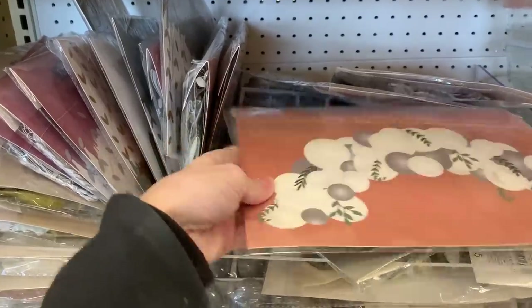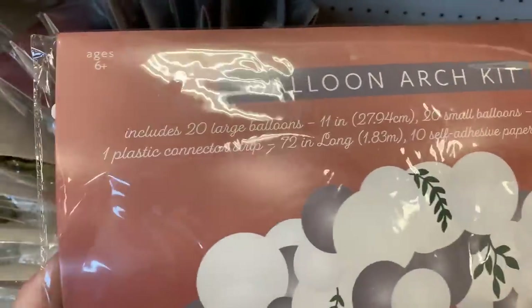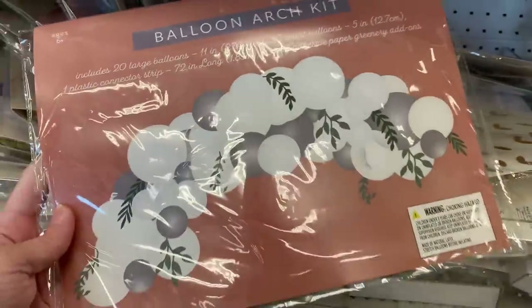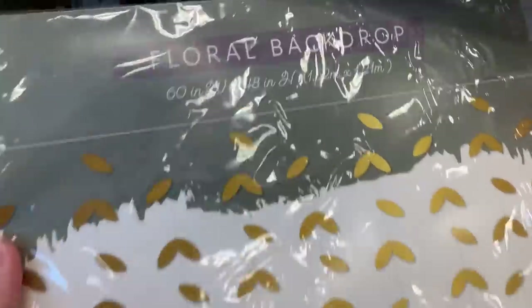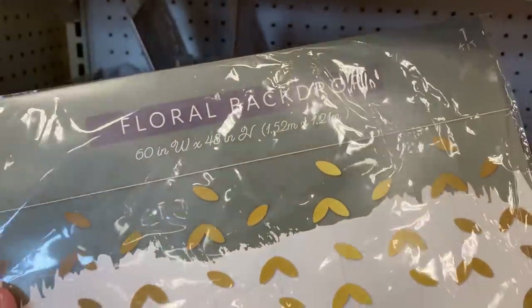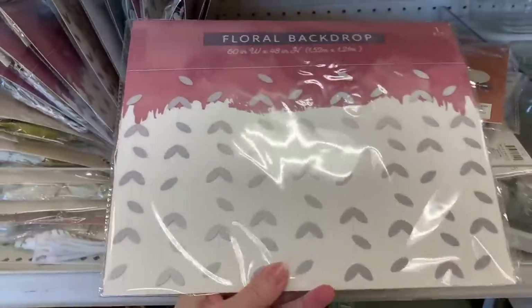There are some nice decorations for bridal showers, including this balloon arch. The length on this is 72 inches, which would be fine for something up on the wall, but if you want to do a complete arch for people to walk under, I think you'd need about three of these. There are also some nice metallic floral backdrops that look like little leaves, measuring 60 inches wide by 48 inches in height. The price on this is $5, and it also comes in a silver version.